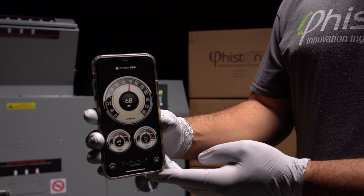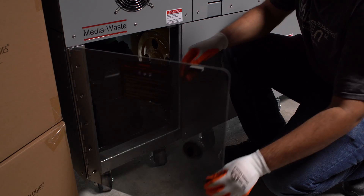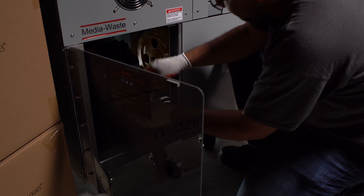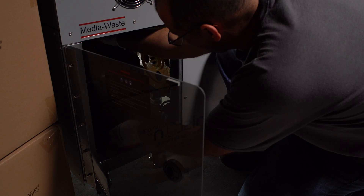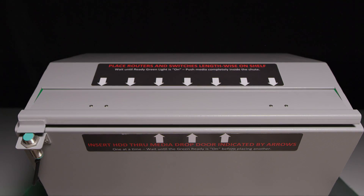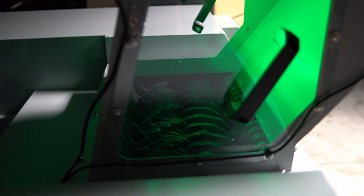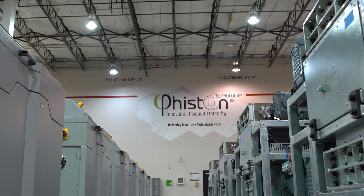Noise suppression below 85 decibels, the OSHA acceptable threshold for the workplace. Will not operate if lockout doors are not entirely closed, preventing anything from being caught in the machine's moving parts. The user never has to touch any potentially dangerous debris. Automatic jam recovery in the event anything gets stuck in the shredder.